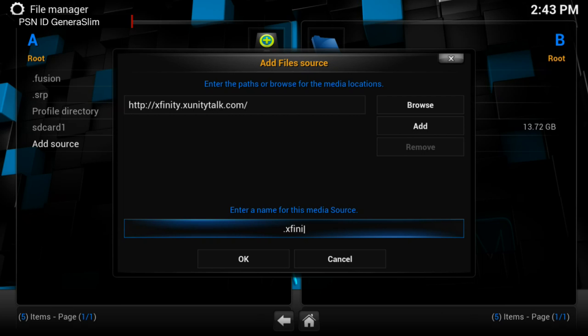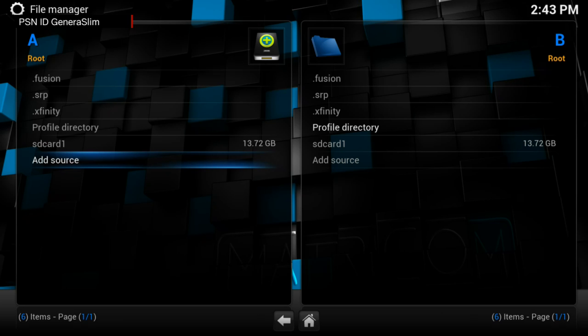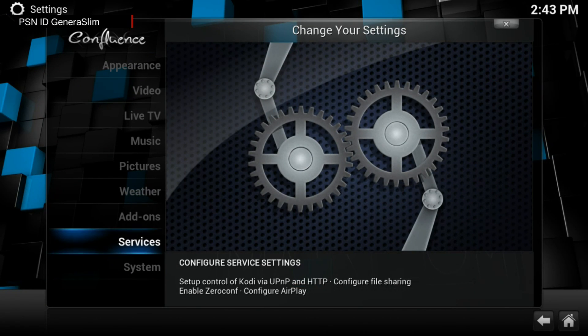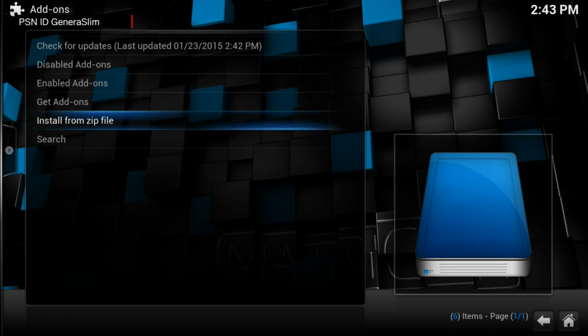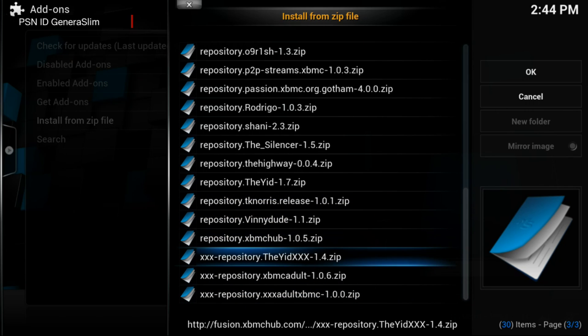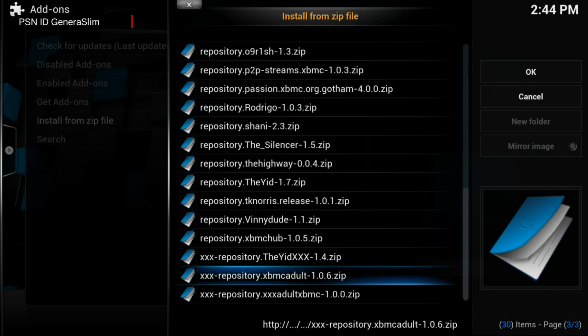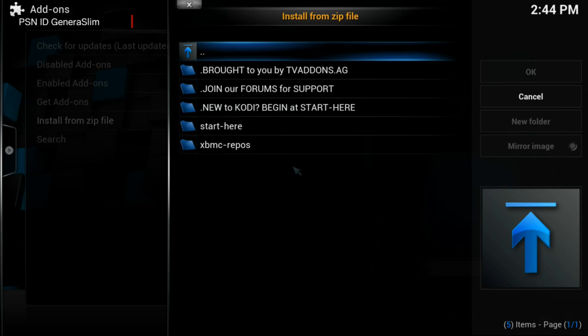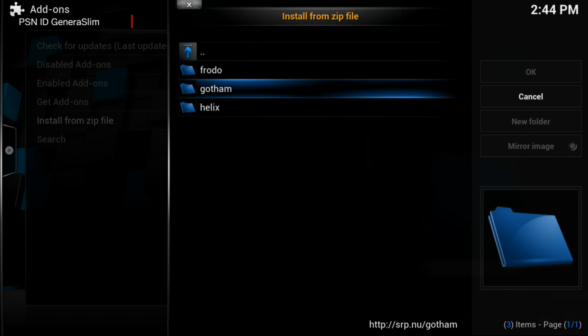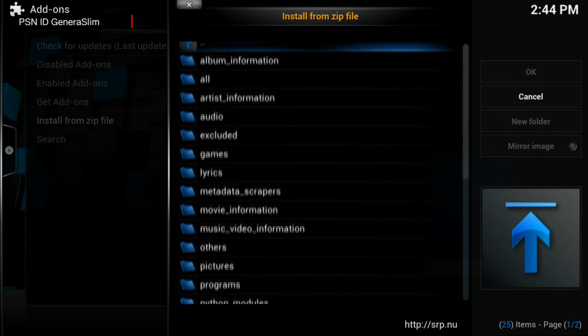Add the last source: xfinity.xunitytalk.com, named dot-xfinity. Once the sources are downloaded, go to System, then Add-ons, then Install from Zip. Go to fusion, then into the XBMC repos and download the various repositories. Then go to the Super Repo — use Helix instead of Gotham because this box runs Kodi, not the old XBMC Gotham operating system.